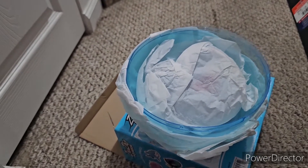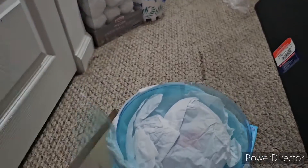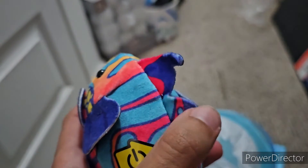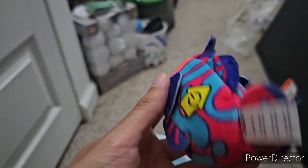Here is the surfboard — basically the same one used for the original Zuzu Pets Woody Wagon. It has a little gap for the Zuzu fish to fit in, and the wheel box clicks in so they zoom around on the surfboard. And here we have Tallulah — honestly very adorable. I won't remove the sticker because it's known to leave strong residue; it's a very strong sticker. Whoever wins her in the giveaway, please be careful removing it. The code region is 3340RR.